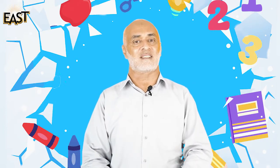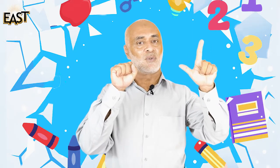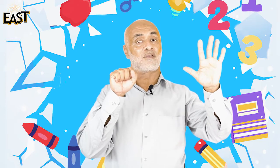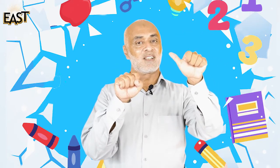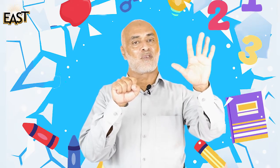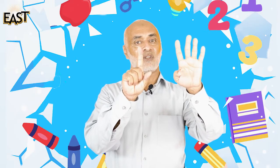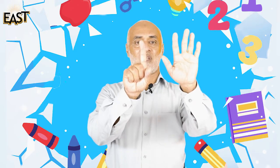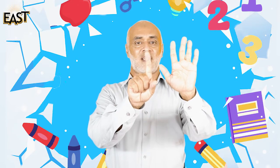So you know how much is six. Let's do the counting: one, two, three, four, five and six. We have here how many fingers? Count your fingers — they are six. Very good!